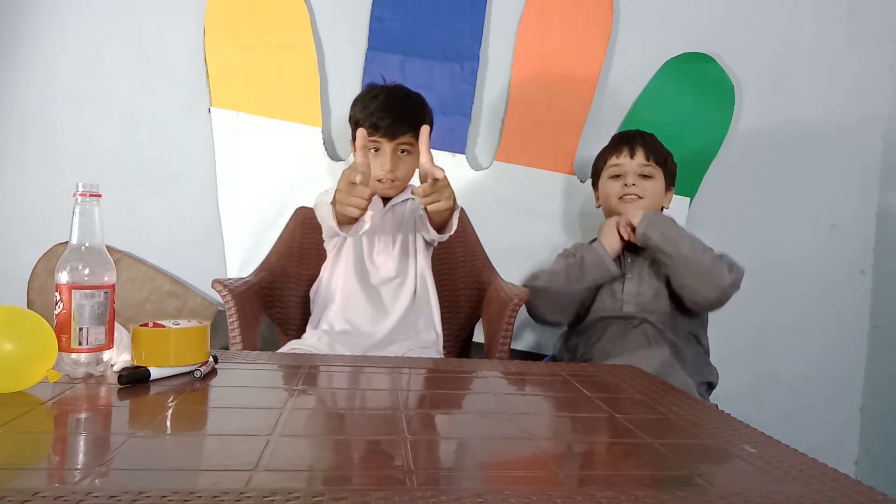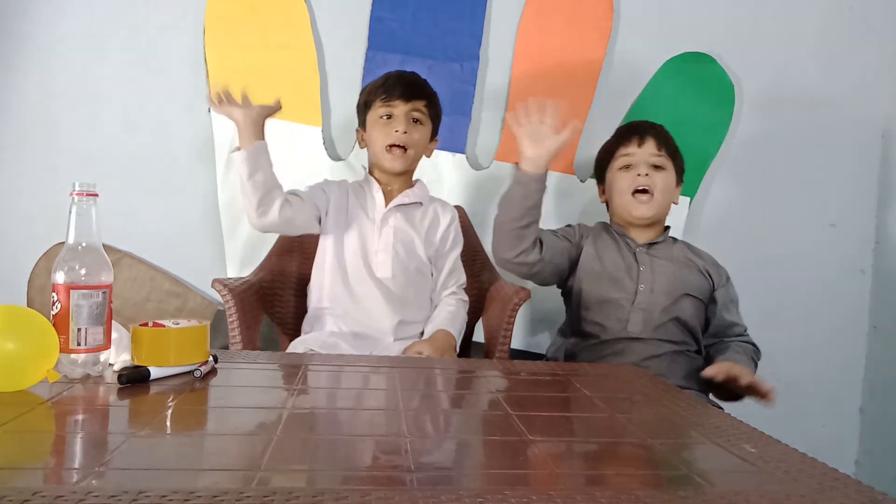I hope you like it! Share it and subscribe. Bye-bye!